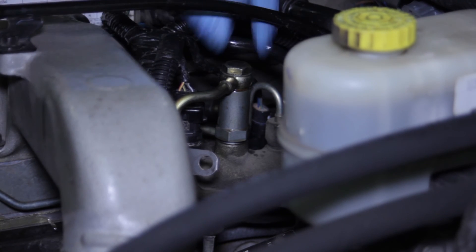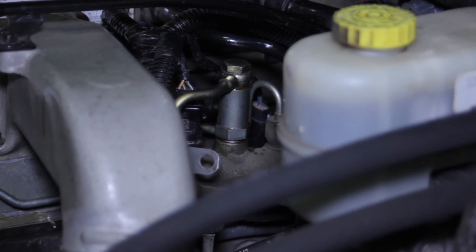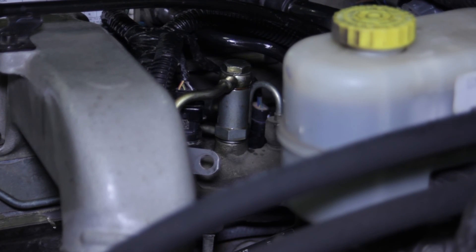Now we're going to clean it off, start the truck up, ensure we have no leaks, and the job is done. We've just replaced the fuel pressure limiting valve on this Dodge truck with a Cummins high pressure common rail engine.